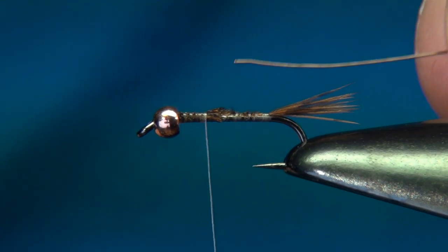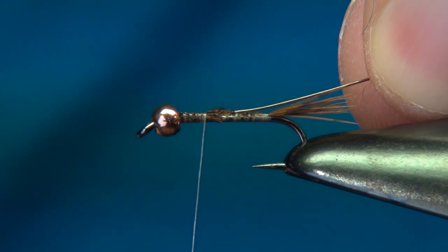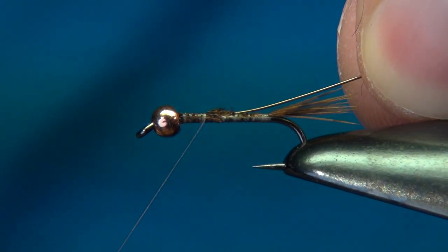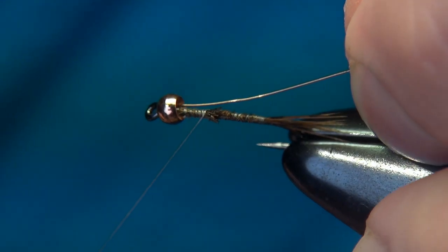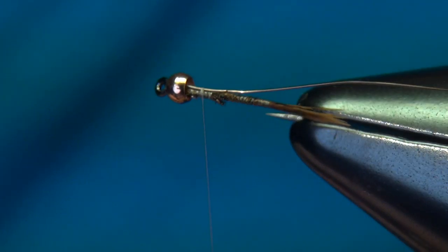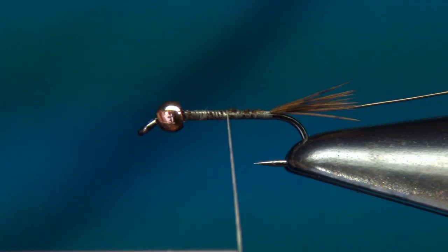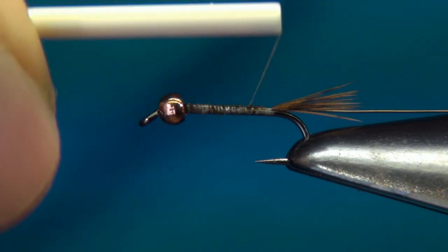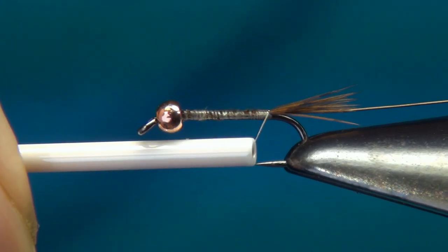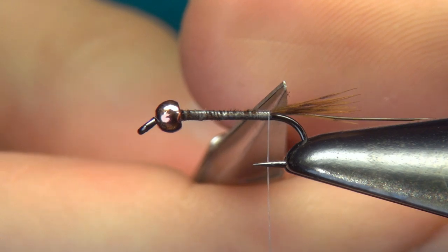Now for the rib. I'm using 0.2mm tying wire in the color March Brown. I'll tie this in right up at the bead and keep it on my side, tying it in along the whole length of the body, keeping the wire to my side, all the way down to where I tied in the tails.